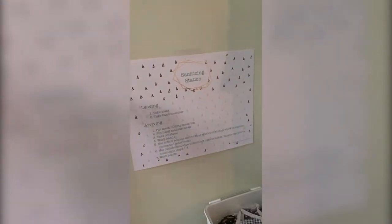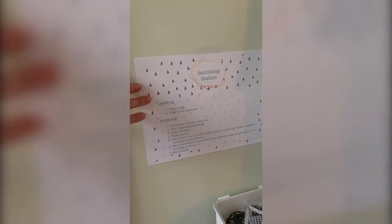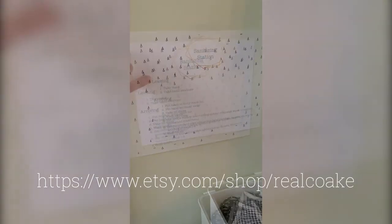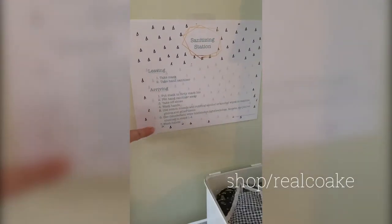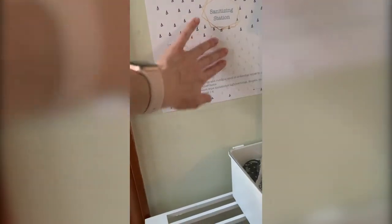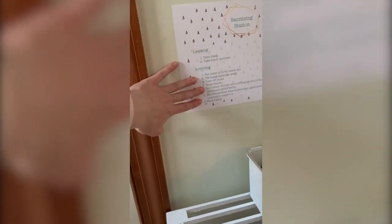First of all I've got a sign up here to remind us all in case we've forgotten, and you can find all of these in my shop at Etsy. When we're leaving, these are the things we do, and when we're arriving, these are the things we do. The printables also have one that just has a big 'sanitization station' label if you don't want the checklist there.